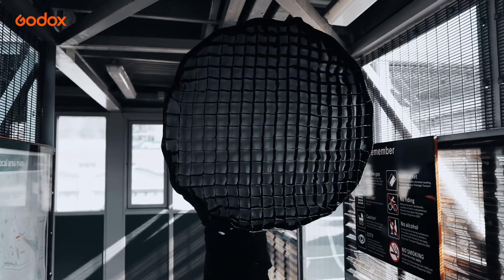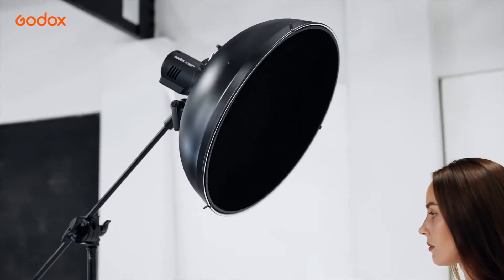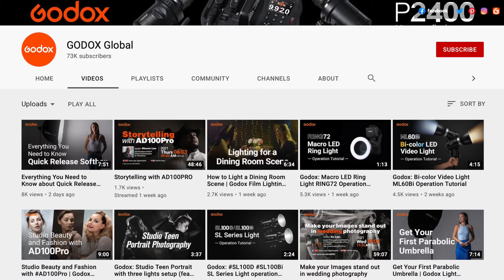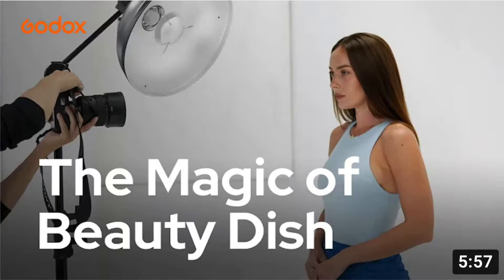Grid can be attached to larger modifiers such as Softbox and Beauty Dish. The edge of the Grid light beam is relevant. Please check the previous Godox Light Modifier 101 series on Softbox and Beauty Dish for more details.